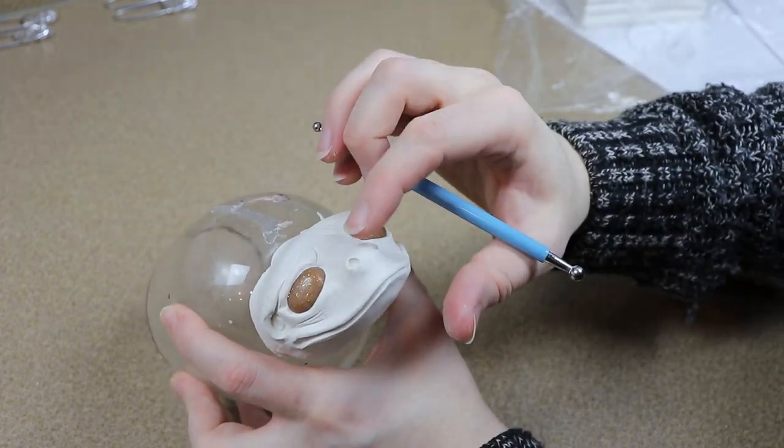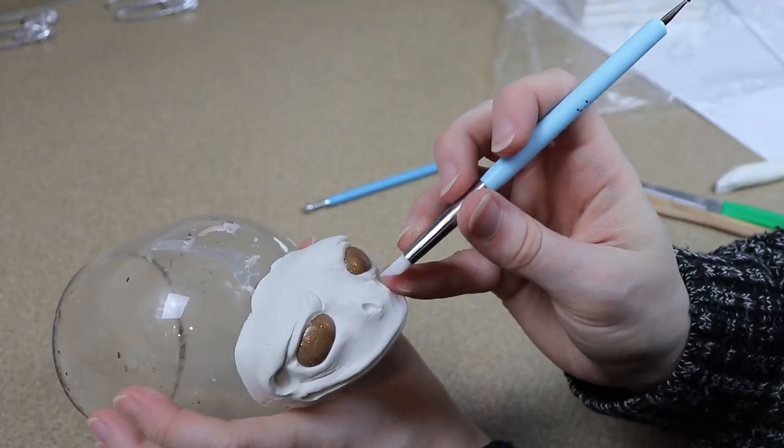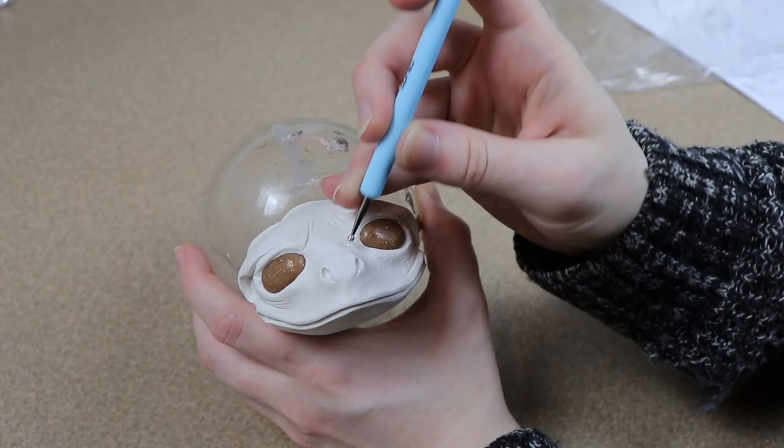I just used a dotting tool to give it more of a lumpy texture. Just tried to make it look a little bit more amphibian and not super smooth, but I still wanted to leave it kind of smooth.